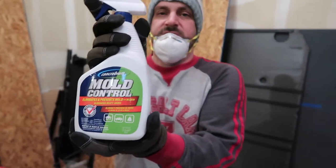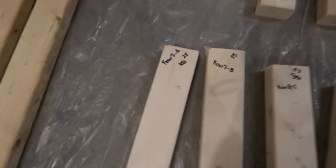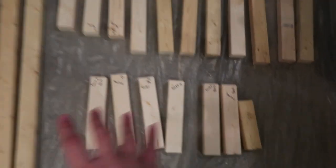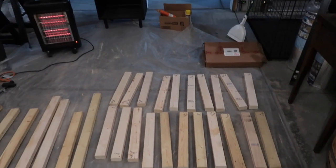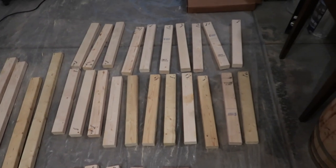We took all the pieces of wood out of the van and laid them out. Some aren't treated, so we need to spray them with Concrobium — it eliminates musty odors and prevents mold and mildew. I labeled each piece so it'll be organized: row 7A, row 7B, row 7C for the short pieces, and the long pieces are just numbered at the ends, so we can put them back exactly how we had them in there.